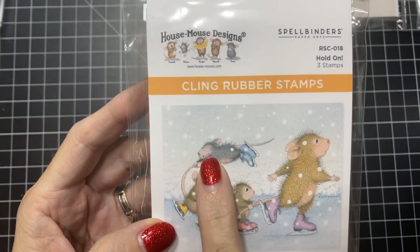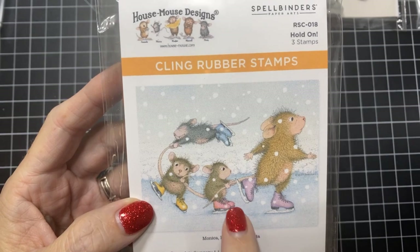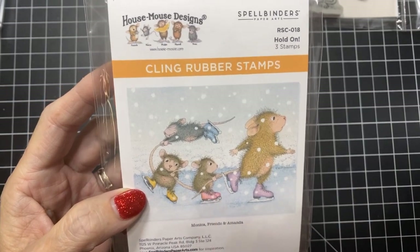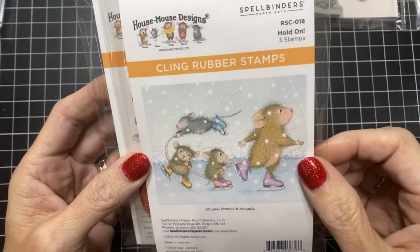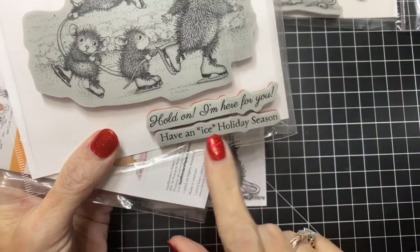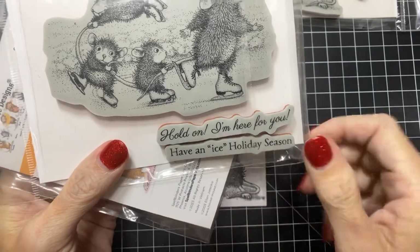This one — he can't even hold his eyes open — so I had so much fun coloring this one, which you will see in a sample at the end of the video. Make sure you stay tuned — you've got to see this sample! I would love to hear your comments on this one because it was super fun to color up. The sentiments on this one are Hold On, I'm Here for You, and Have an Ice Holiday Season.